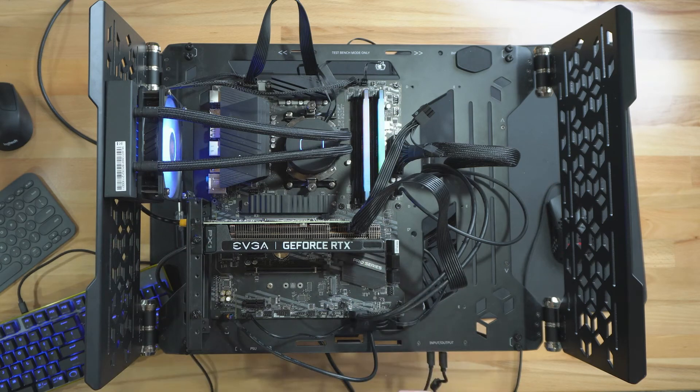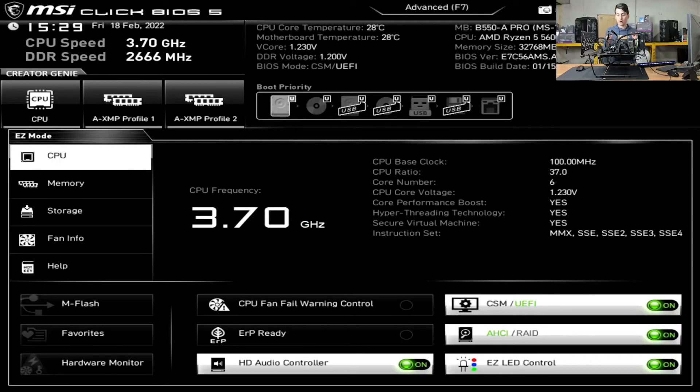Check it out — you can see we got everything plugged in and powered on, and it's working great as you would expect. No issues at all and it's running very, very quiet.